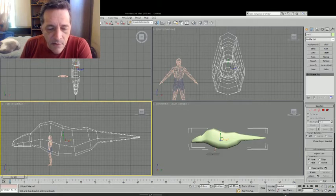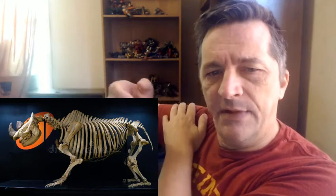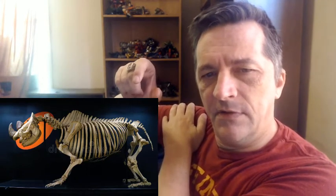So it now has a hump over the shoulders and a hump over the hips. The reason for that is because when you get that big, holding that much weight up is hard, even if you've got spine bones that huge. Next up, we're going to take a look once again at our skeleton.